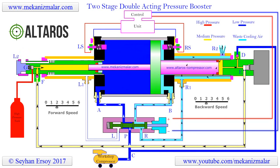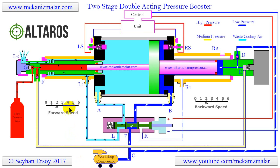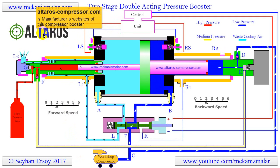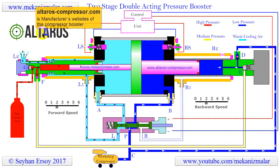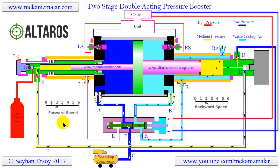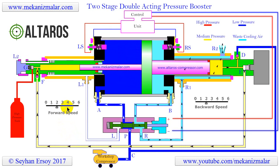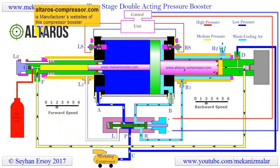Welcome to the video tutorials of Mechanisms by Mechanism Allar. This video and its content are being prepared as a collaboration between Mechanism Allar.com and Alteros. We want to thank Alteros for their technical contributions and generous support for making this animation possible.